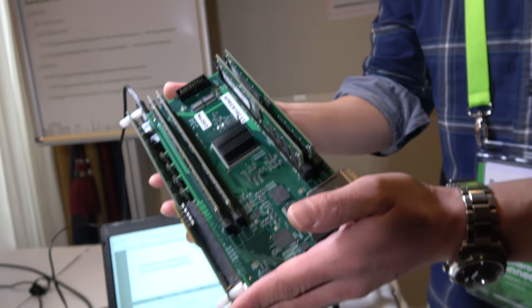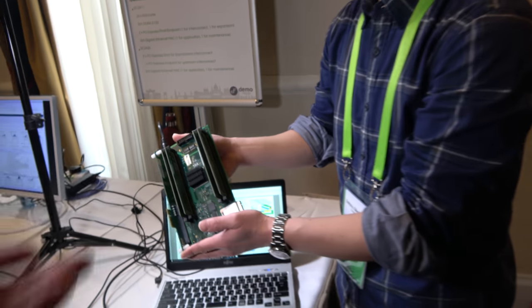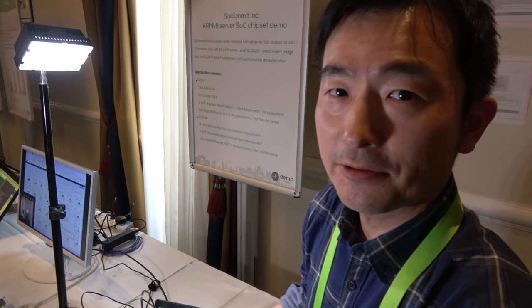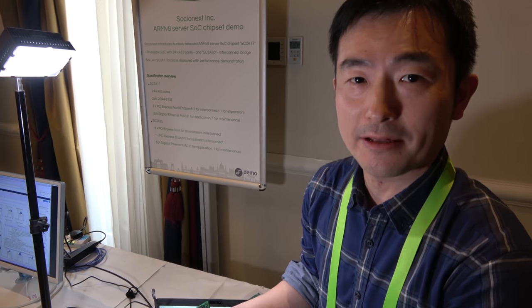We're here with Socialnext, and they have a new ARM SoC. I'm Satoru Okamoto, Software Project Manager from Socialnext.